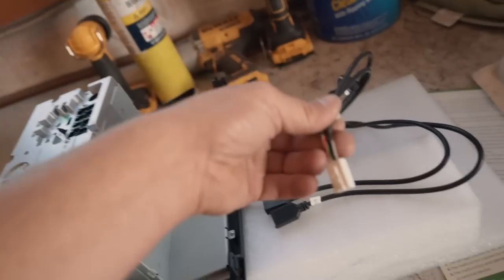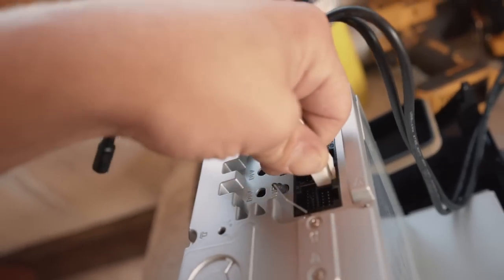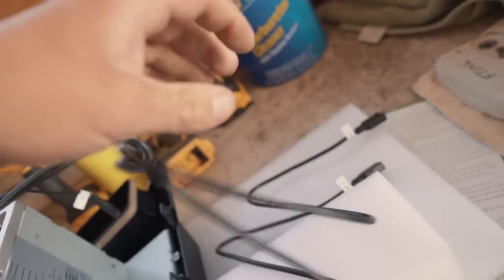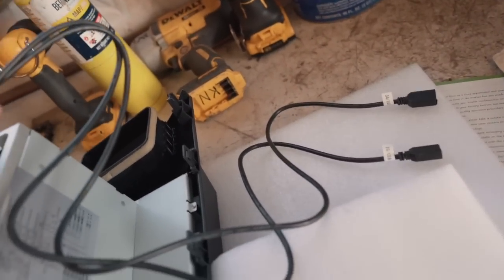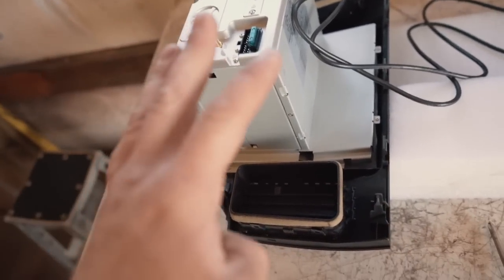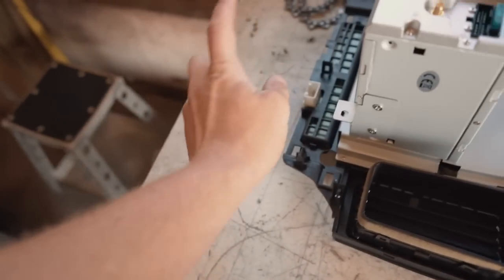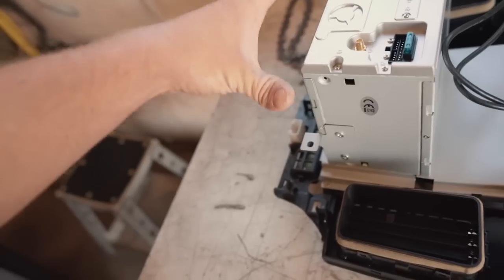Let's get the wiring plugged into the radio right now. This main harness plug-in fits only one way — clips in nice and tight. We also have the two USB ports including the one labeled 3G USB and the microphone jack. So the radio is fully assembled. The four things we had to put on: number one the main harness, number two the vents, number three the hazard button, and number four the side brackets.